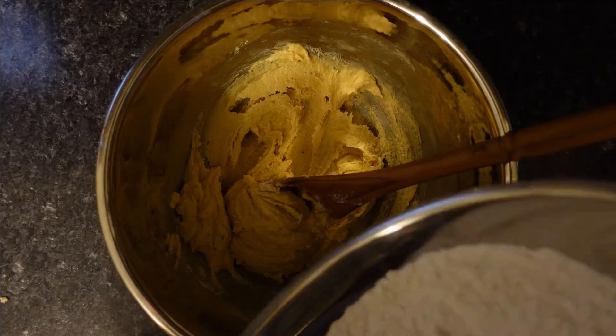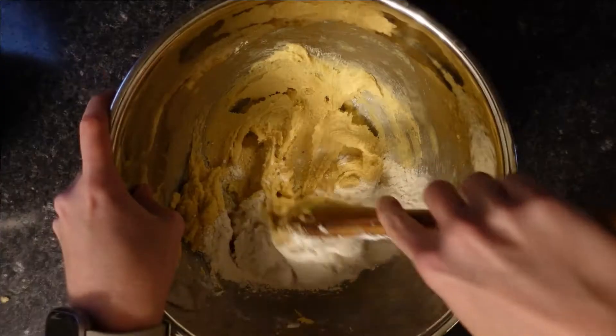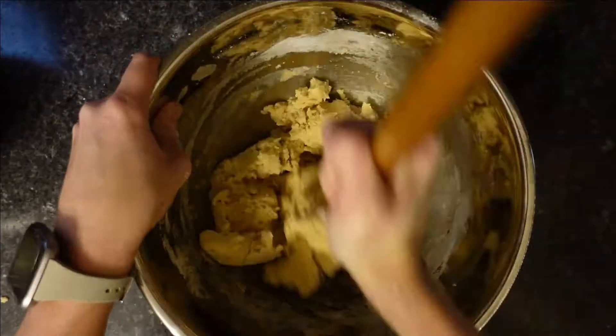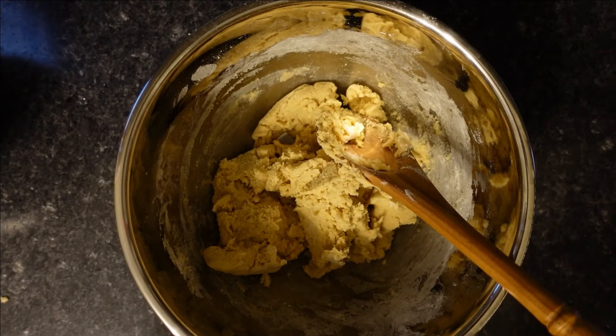This is where I'm really going to get my workout in. We have to gradually add the flour. Once that's mixed up all nice, we can add the chocolate chips.